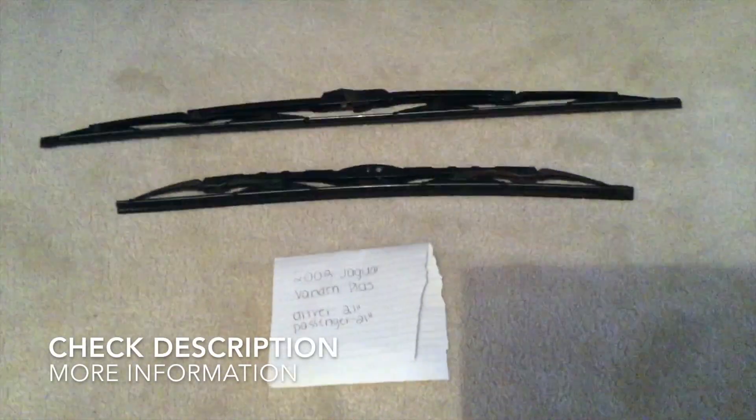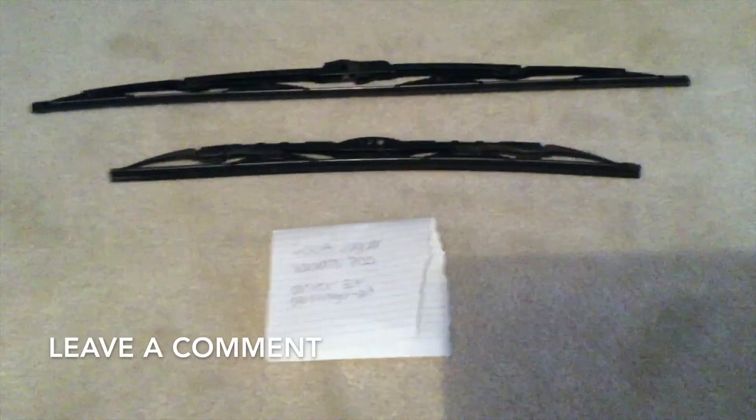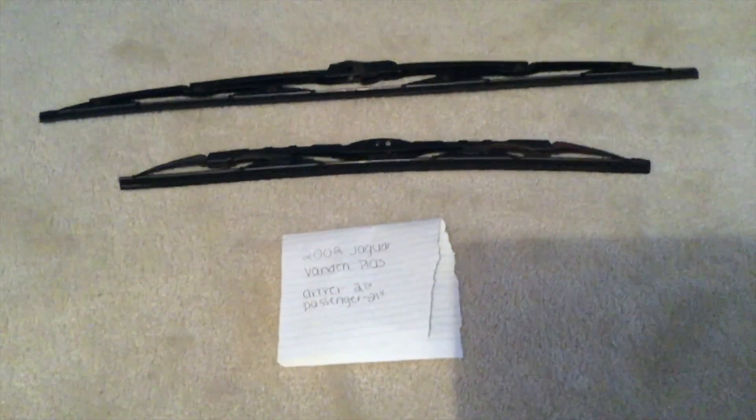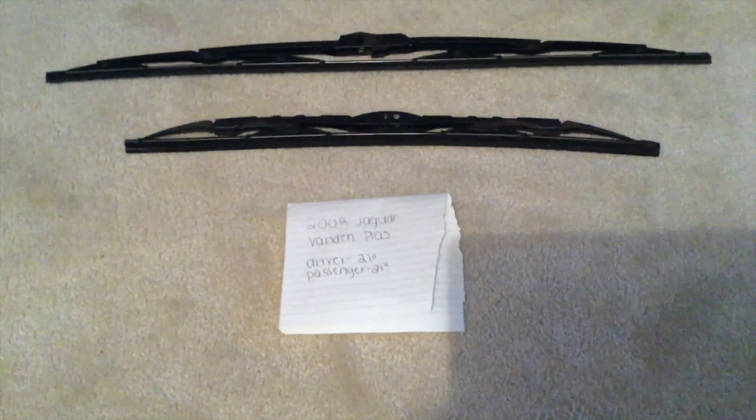The wiper blade replacement size for the 2002 Jaguar Vanden Plus is the size listed here: 21 inches for the driver side and 21 inches for the passenger side. As you can see, the blade size is going to be the same for the driver and passenger side wiper blades.